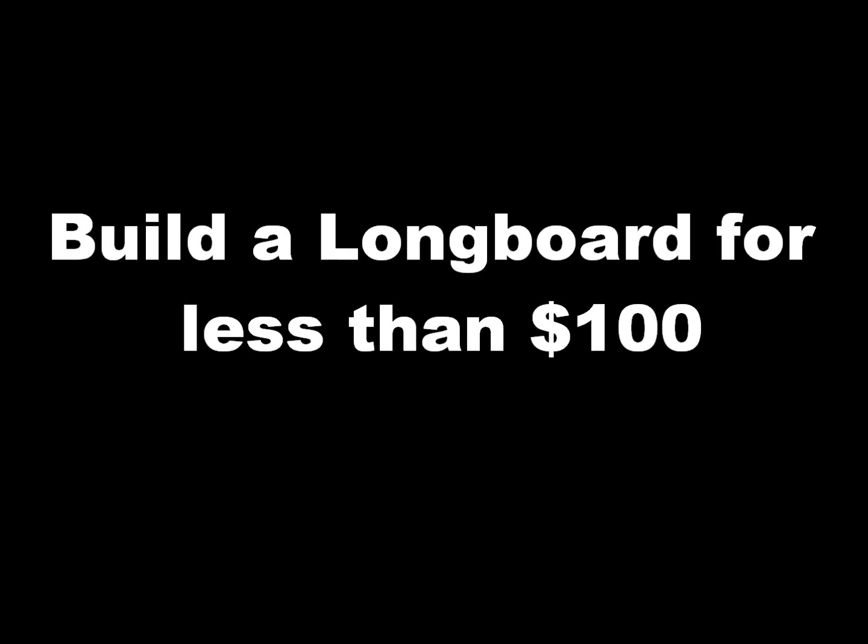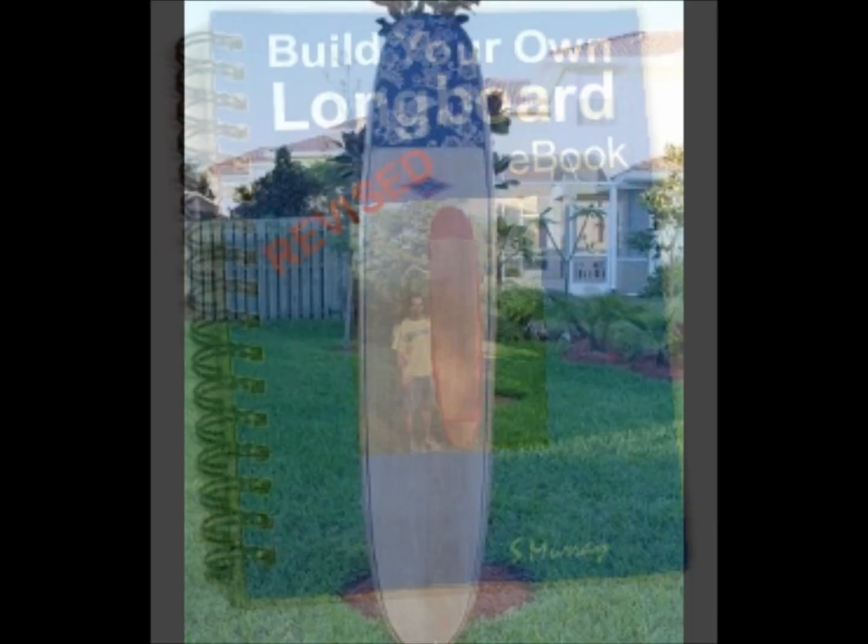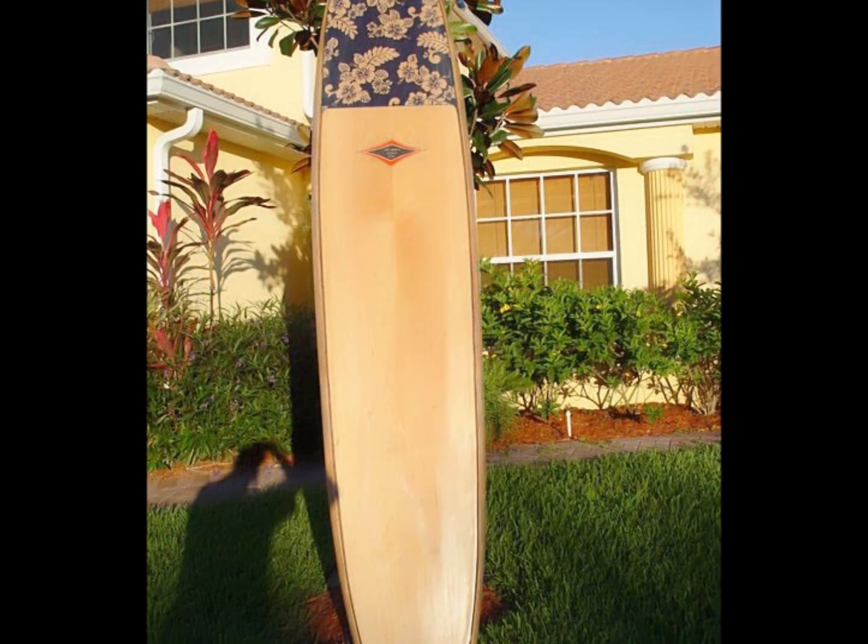Have you ever wanted to build a longboard surfboard? Have you ever wondered what it would feel like to paddle for a wave on a wood longboard surfboard that you built with your own hands? Have you always thought building a wood surfboard would be too difficult or expensive? Well, wait and wonder no more.